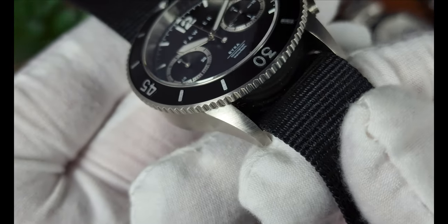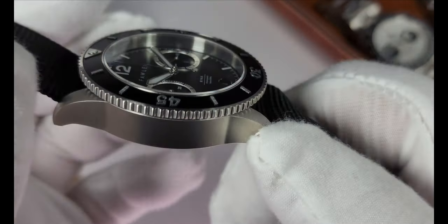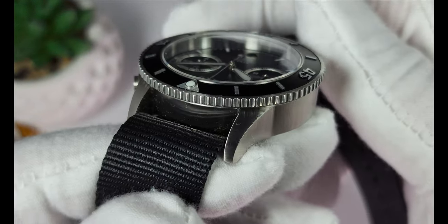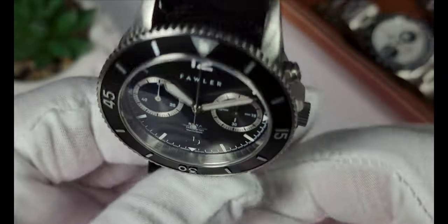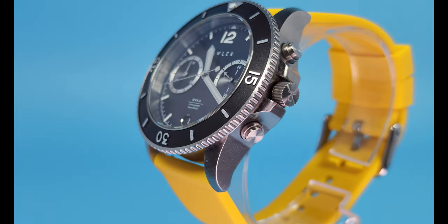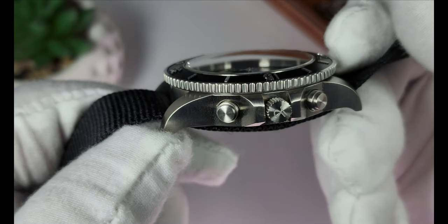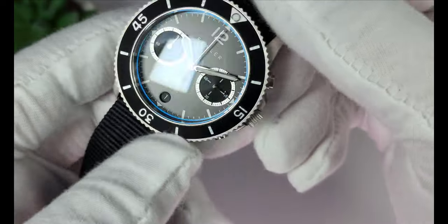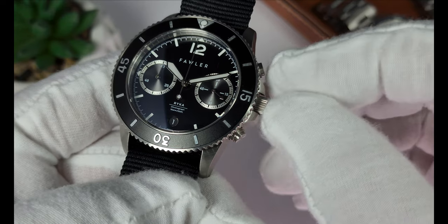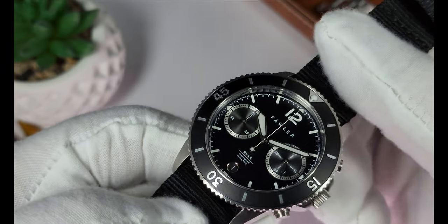Taking a look at the case, the brushing is a little bit coarse but it's evenly applied everywhere — vertical brushing on the side case — so it definitely looks pretty good for the price. It doesn't wow me, it doesn't underwhelm me, it's just kind of there. On the side of the case you can see it has a signed crown. I like the pushers — they're small and unobtrusive. The crown guards likewise. The crown itself is just a little small for my taste, a little hard to manipulate, especially with white gloves on. Why do I wear the gloves? Because fingerprints are the bane of existence, and dust is second in line.